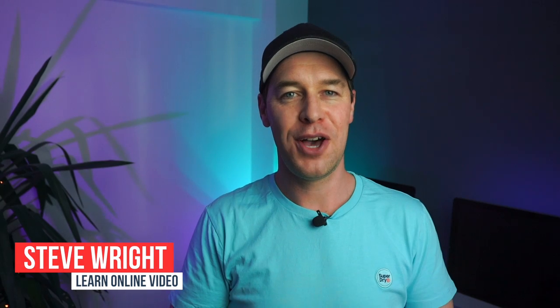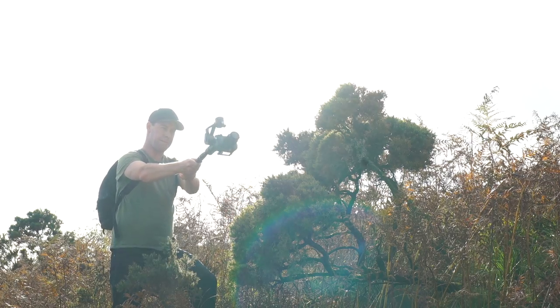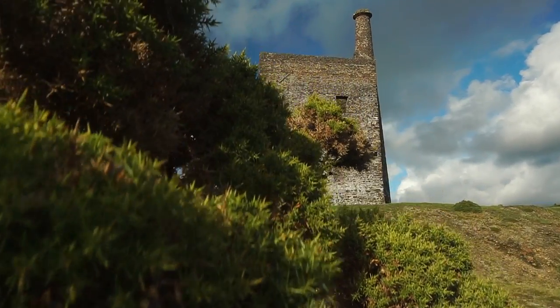Hey everyone, Steve here from Learn Online Video, and today I've got some filmmaking tips for you — tips that will instantly increase the production value of your footage and give you that epic Hollywood look.